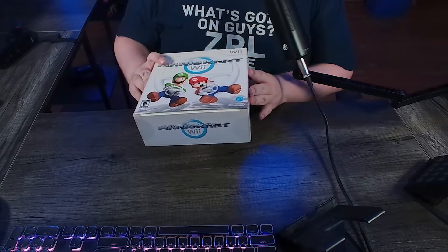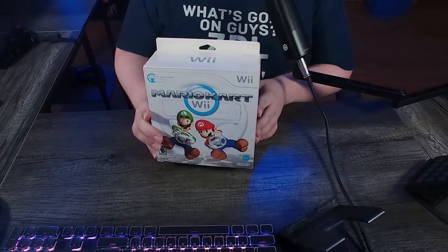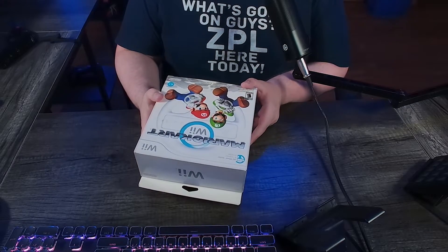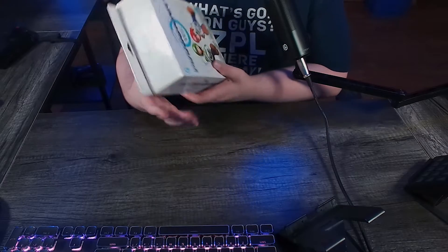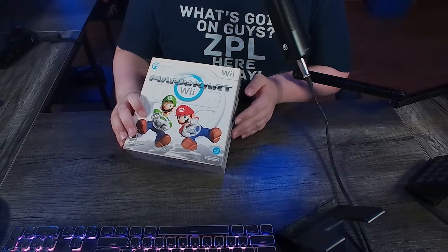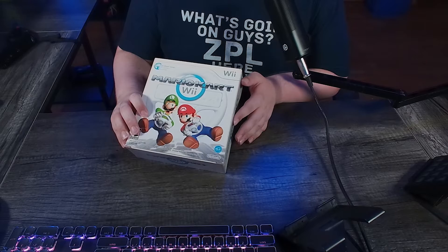I'm an idiot. So what do we have here? Why am I doing this? Well, Mario Kart Wii is 15 years old. That's crazy to me. But besides the point, this copy of the game that I have right here is sealed brand new. Because of that, I thought it'd be really funny to kind of unbox this precious thing and see what a brand new copy of Mario Kart Wii is like in 2023.